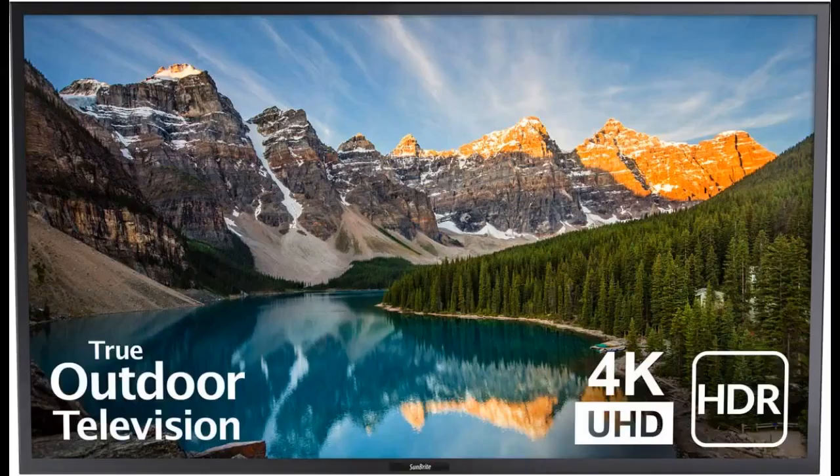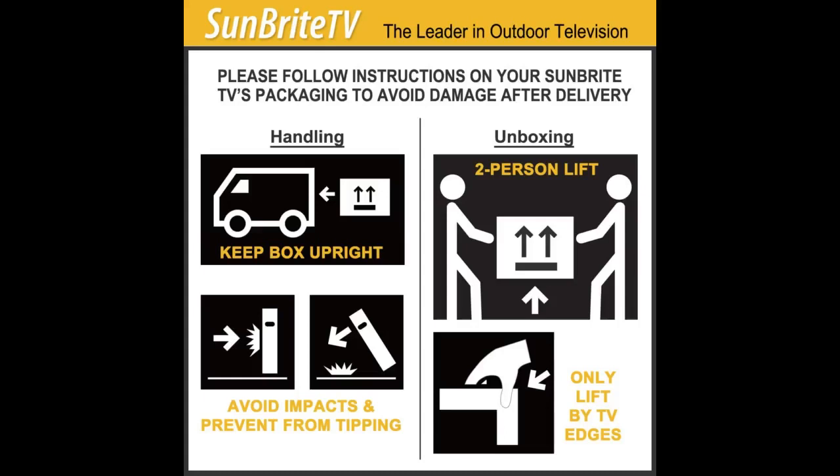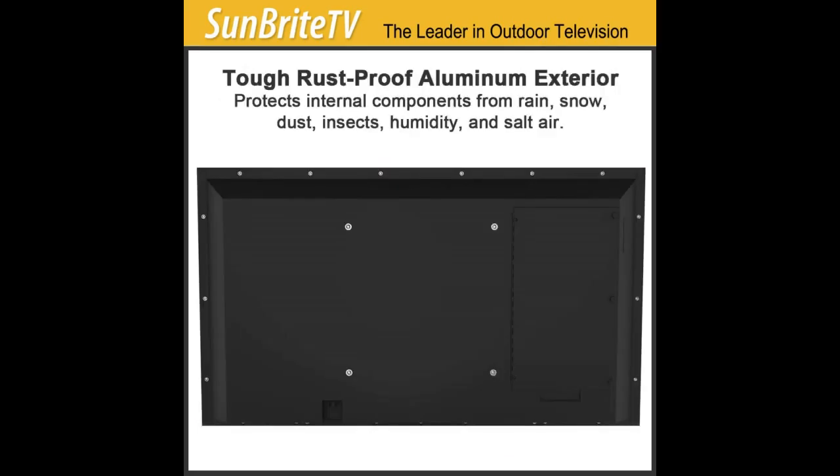Love this TV for our patio. Fun having friends over to watch games outside. The picture is really bright compared to our inside TVs, which is nice because it's easy to see. We have it set up in a shaded area that's covered, but where it can get rained on or hit by sprinklers sometimes. The TV seems to be built pretty solid — it's made of metal and has a door in back where you connect all the cables, and it seals out the elements when you close it.